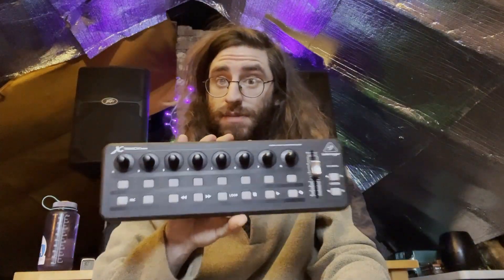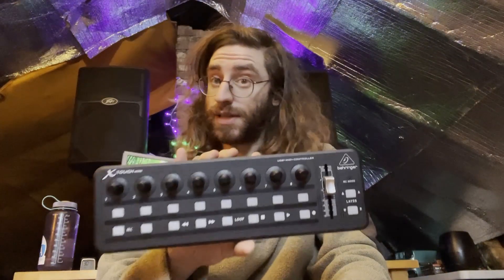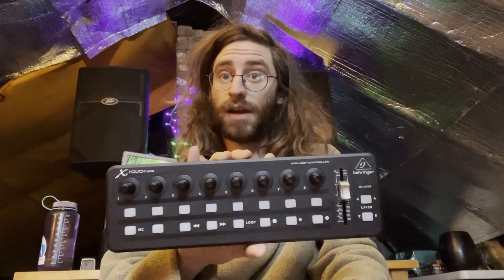Full digital mixing desk for about $500 — Behringer XR18 plus X-Touch Mini. Coolest mixing station setup. Coolest thing ever.